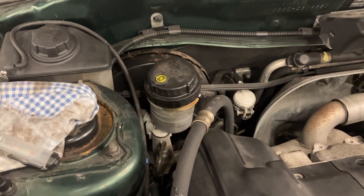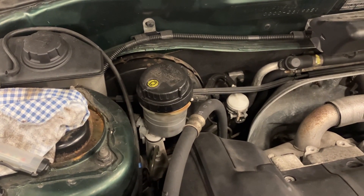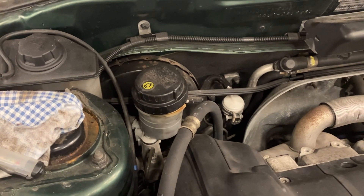Water is a lot thinner, has a lower viscosity than brake fluid, so by getting water into your brake lines you'll get a soft, spongy pedal, so it's worth checking every now and again.